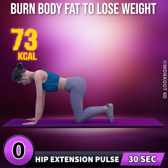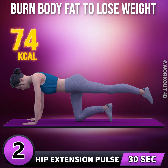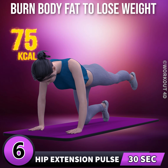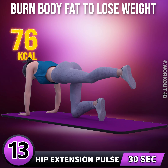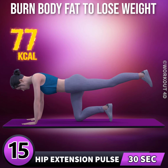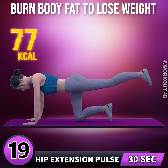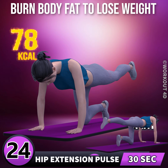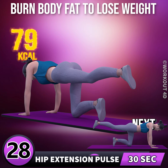Hip extension in 3, 2, 1, go. 1, 2, 3, 4, 5, 6, 7, 8, 9, 10, 11, 12, 13, 14, 15, 16, 17, 18, 19, 20, 21, 22, 23, 24, 25, 26, 27, 28, 29, 30.